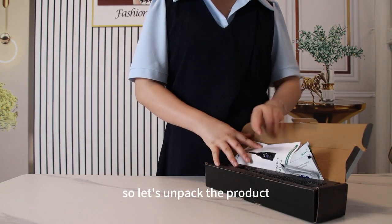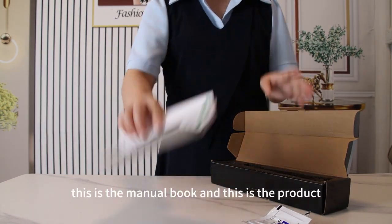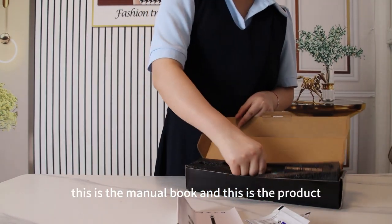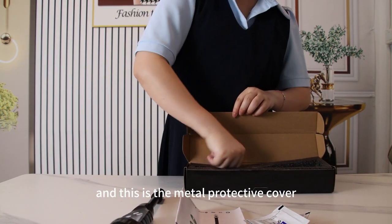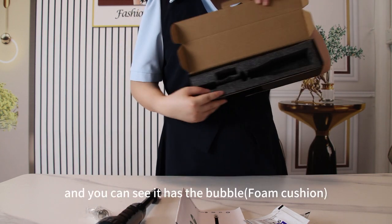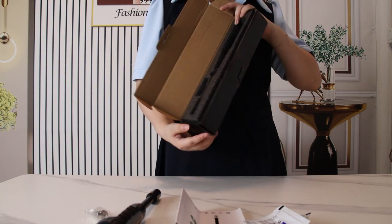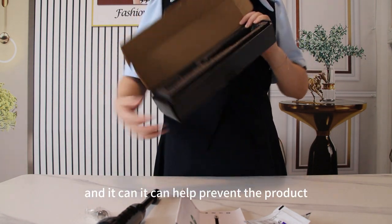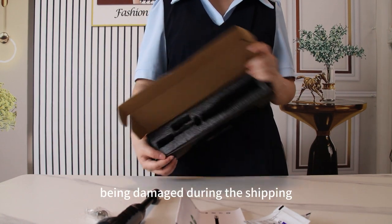Let's unpack the product. You can see this is the pH calibration powder, this is the manual book, and this is the product. And this is the metal protective cover, and you can see it has the bubble wrap — it can help prevent the product from being damaged during shipping.